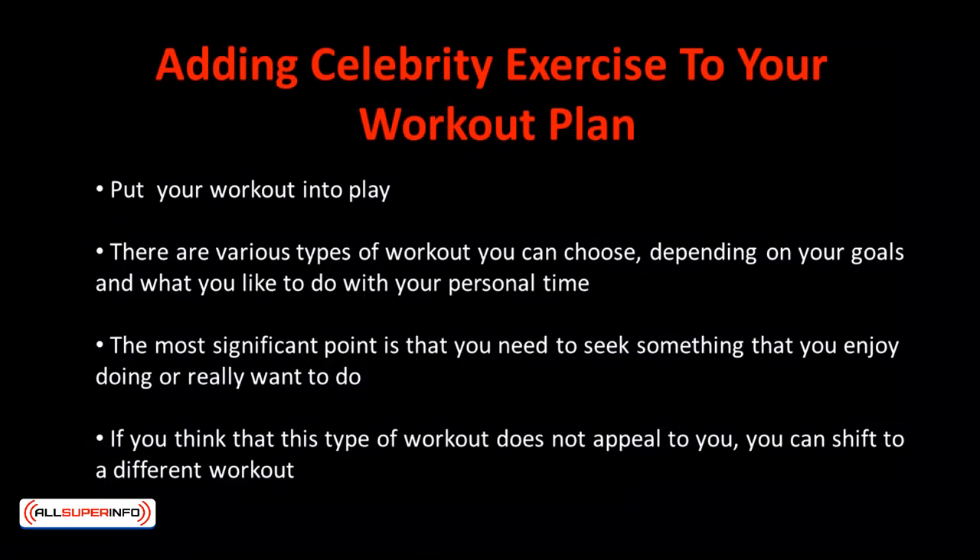Everything begins with a game plan and a winning mindset, so if you really want to have that beach body of your favorite celebrity, decide and commit to your workout plan. First and foremost, make sure you have a clear diet plan laid out and you stick to it till the end of your 30, 60, or 90 day plan. Once your diet's all set and you're confident with what you can eat, it's time to put the workout into play.